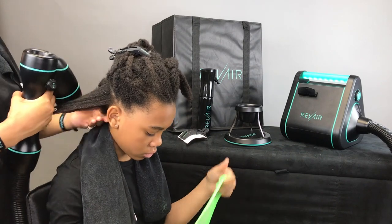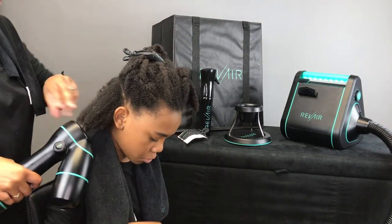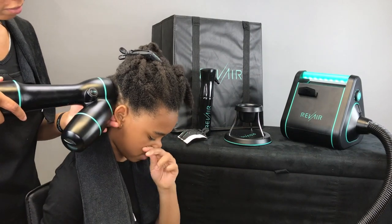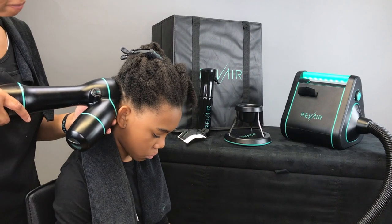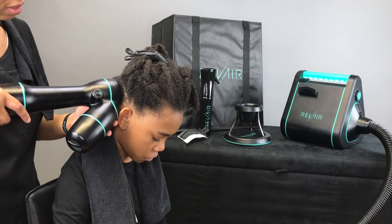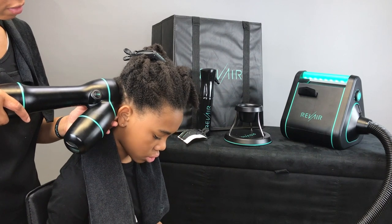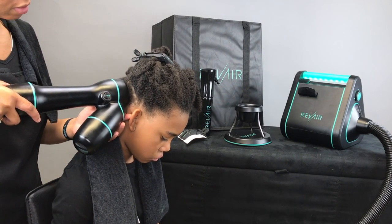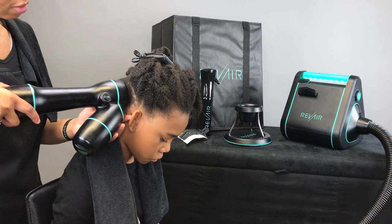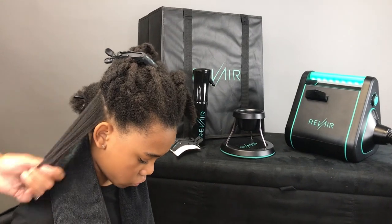I unmuted a clip so you can actually hear the sound of the dryer — it is definitely loud, you cannot talk over it at all. I have the tension on a 5 this time instead of a 3, leaving it on for 70 to 80 seconds. I personally think it did a good job. You can take it further if you want to, but for her hair I'm okay with these results.